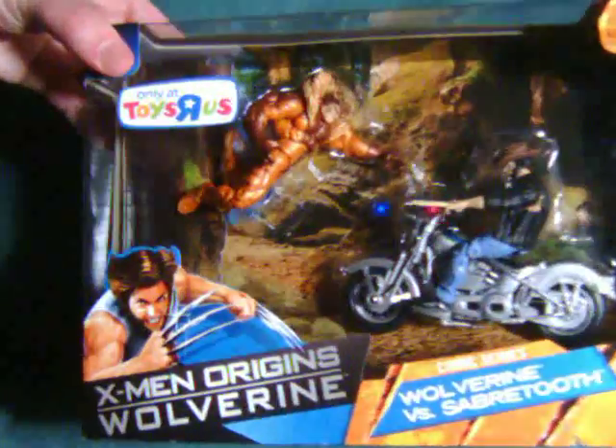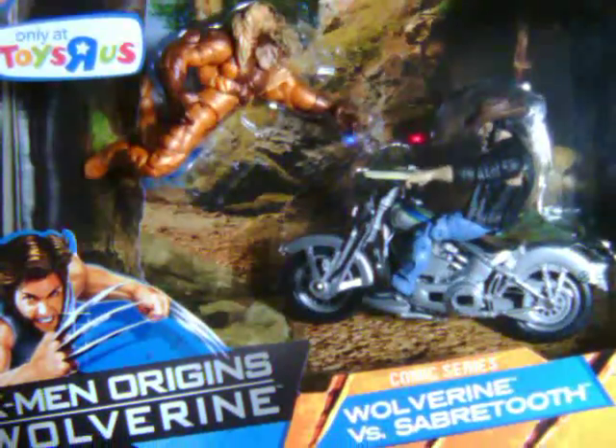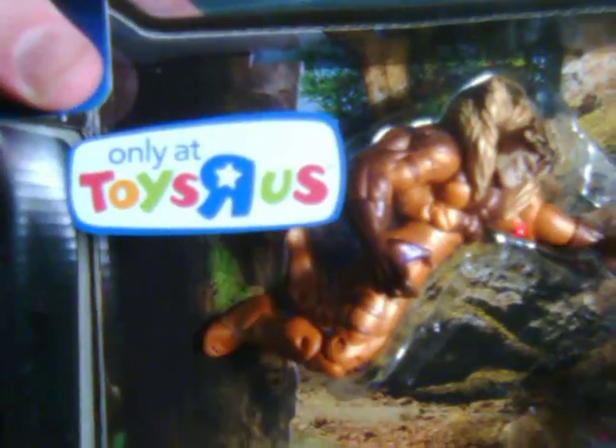Hello everyone. Watch this review here with a look at Sabretooth from the Wolverine vs. Sabretooth 2-pack, the X-Men Origins line, a Toys R Us exclusive.